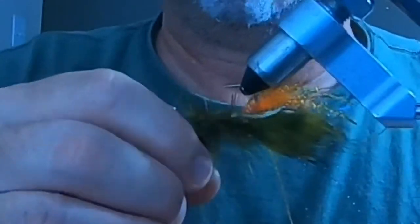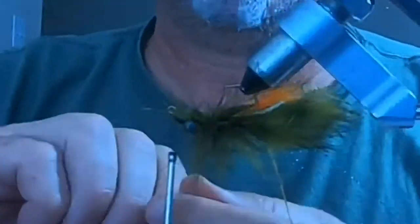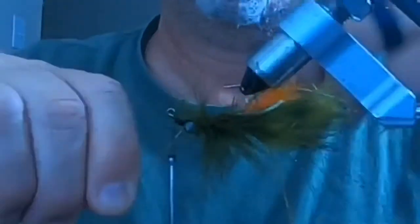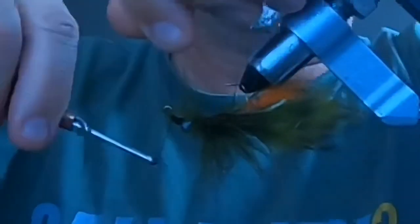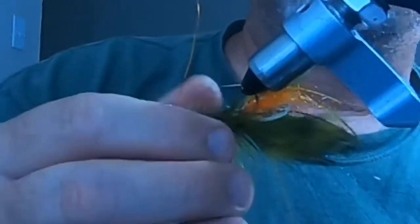Then I take the copper wire and wrap it around — being careful not to displace any of the claws or the material I've already laid down — and wrap it to secure everything and give the illusion of segments on the crayfish body.